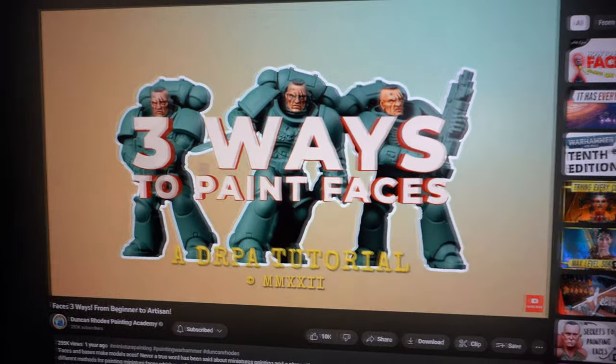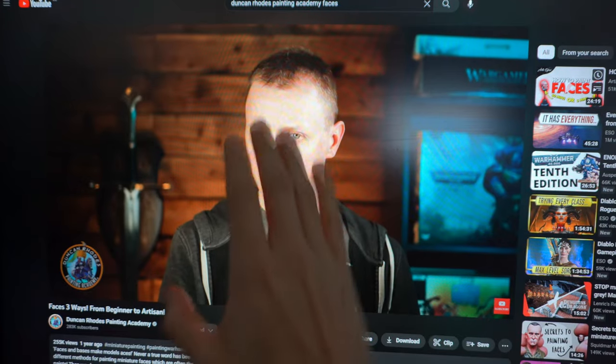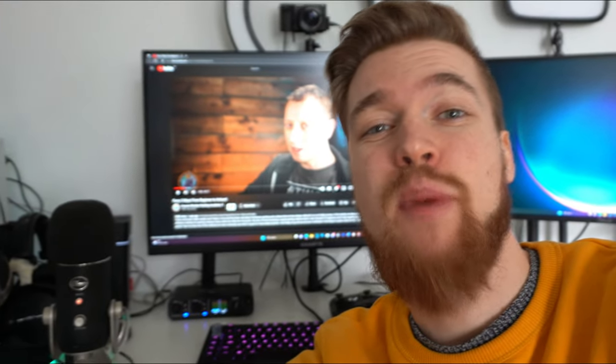So naturally you come to YouTube and search for Duncan Rhodes - and thank goodness he has a tutorial on how to paint faces, in three different ways no less. How can one man be so naturally helpful? I'm going to take my face painting skills to the next level and I'm confident I can follow this tutorial. But then I hit my first problem: I immediately get stuck as soon as the guide requires any real skill or accuracy with a paintbrush.